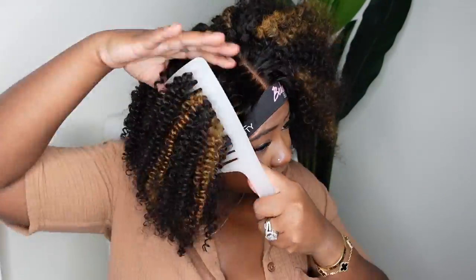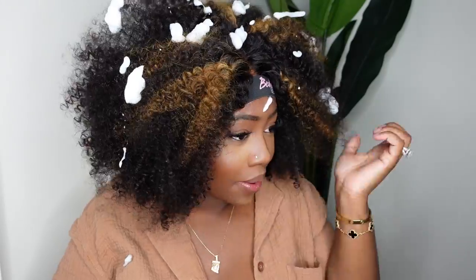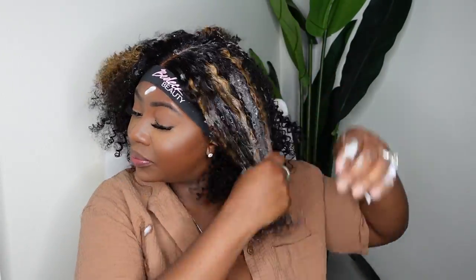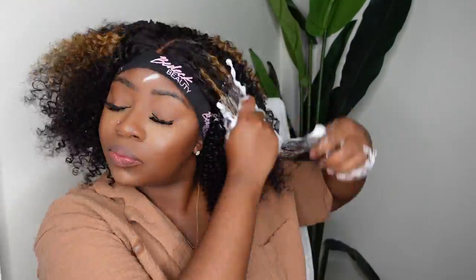Now here I just went ahead and combed the hair out — I wanted to see what it would look like as an afro. I love versatility with curly wigs. Sometimes you feel like it's just one look but you can definitely get multiple looks. This is what she looks like combed out. Don't feel like you have to have one look — regardless of whatever texture or length, you can definitely have versatility.